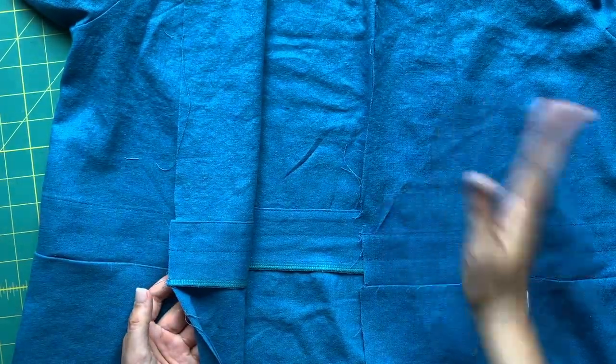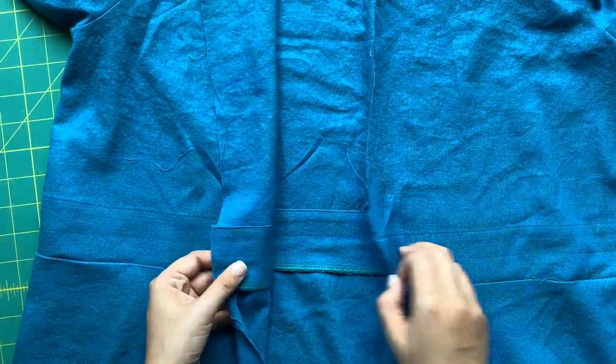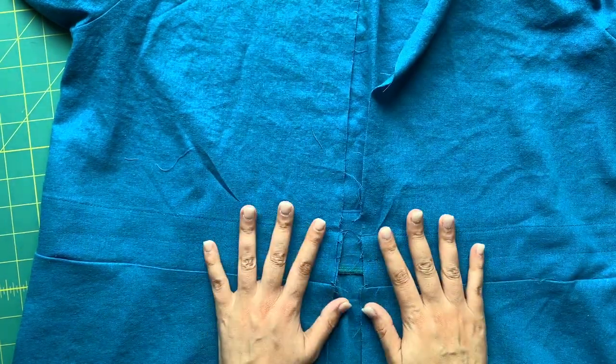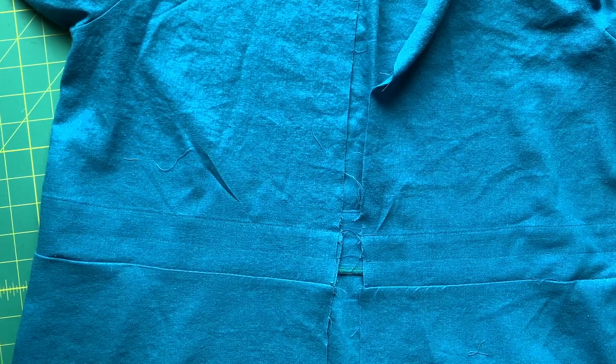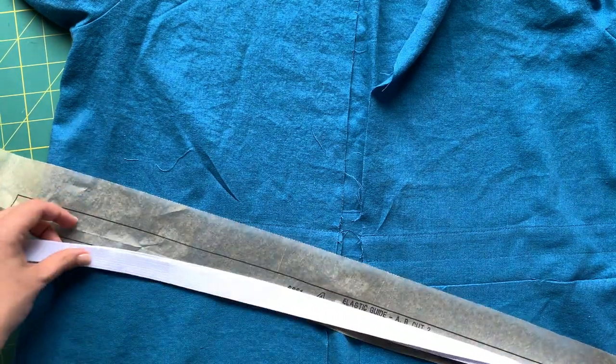Bodice is attached to skirt - we legitimately have a dress now! The seam is pressed down, finish the seam, and this is what it looks like on the right side - so beautiful. Now we are going to insert our elastic, so you need to pull out piece number four, your elastic guide, and cut two pieces of elastic.